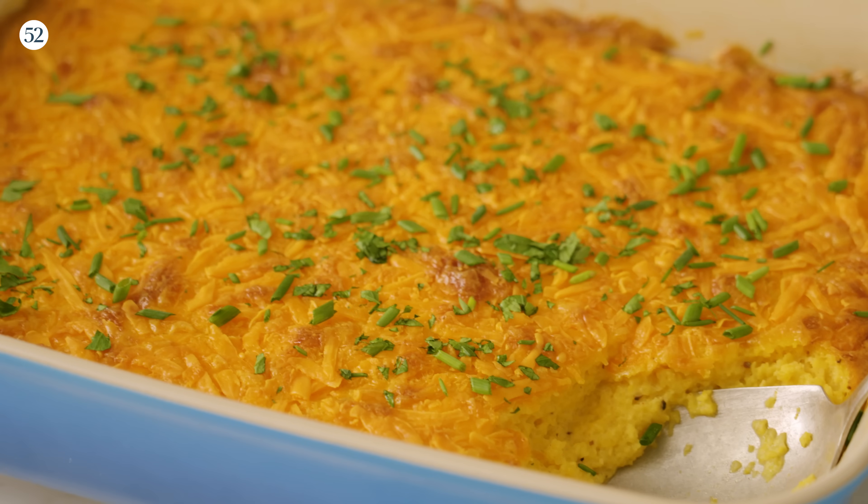What's up, friends? Millie Piotra here. I am a recipe writer, and today, for Thanksgiving, we're going to make another super simple, easy recipe: a cheesy grits casserole.